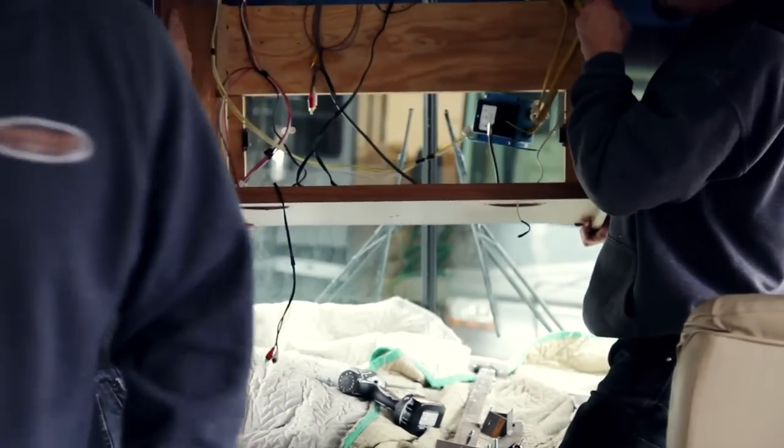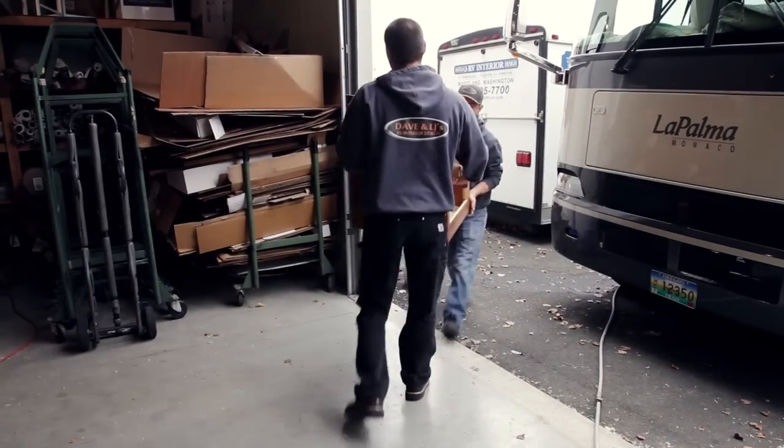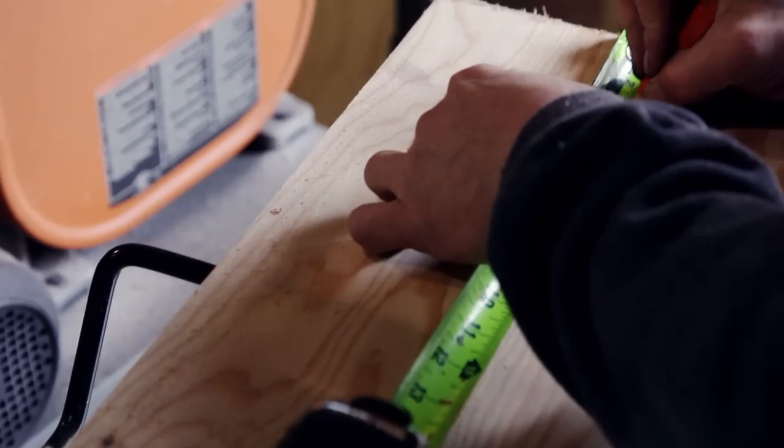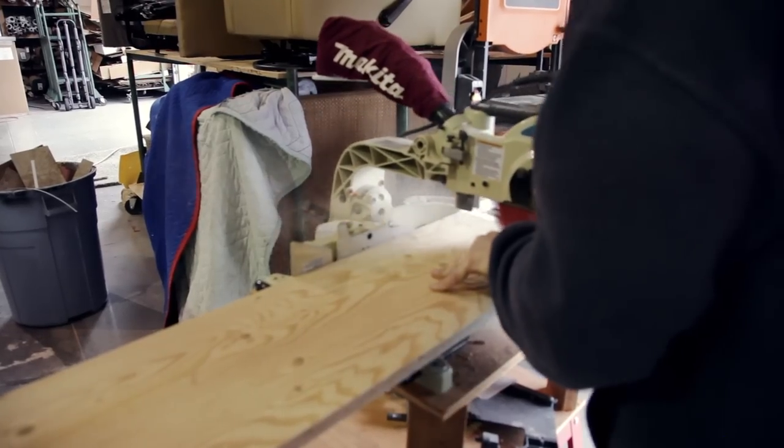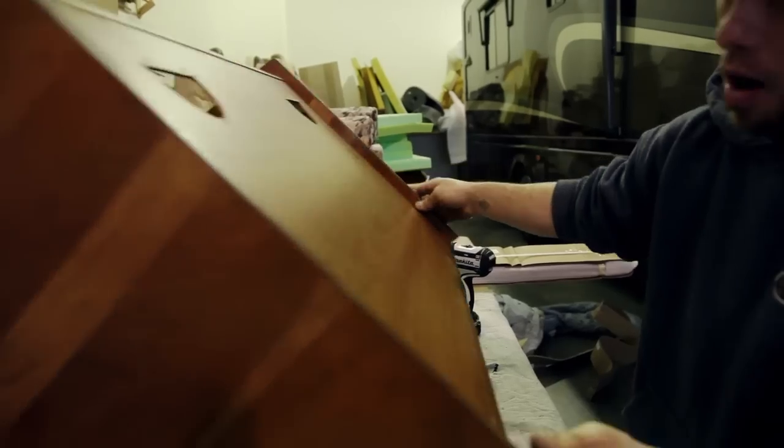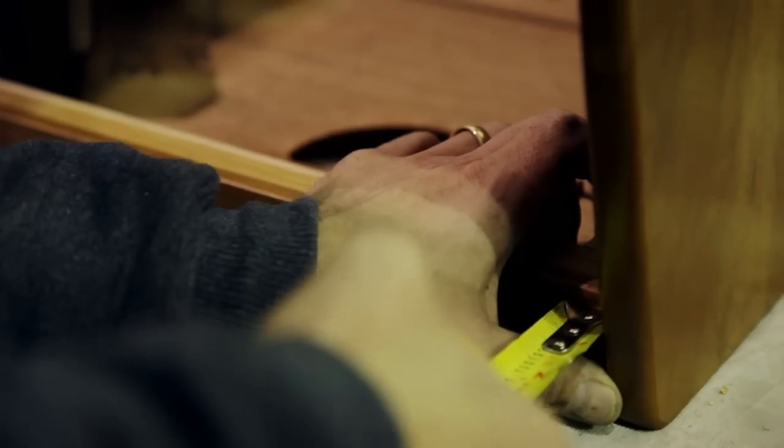Next, what we do is we remove the entire TV box and make the necessary adjustments it takes to fit the new TV in. Typically we can remove six inches out of the height of the box while putting in an eight-inch bigger TV.